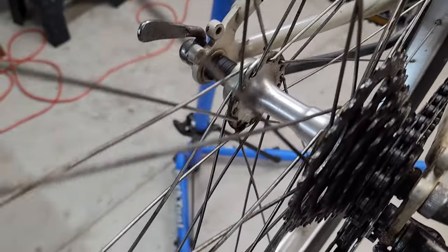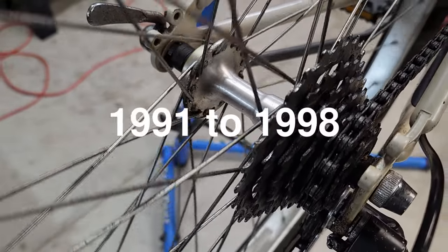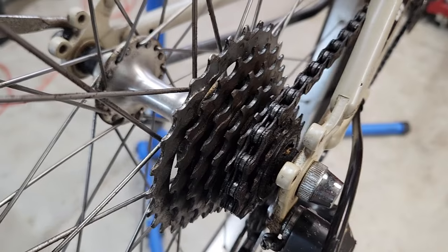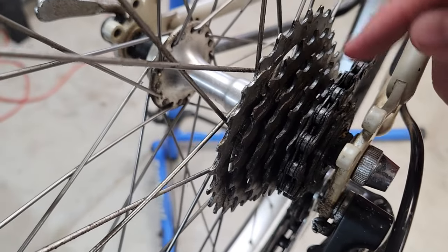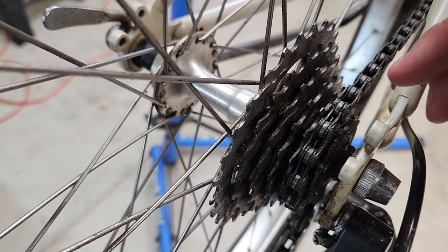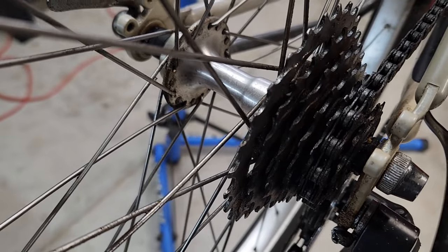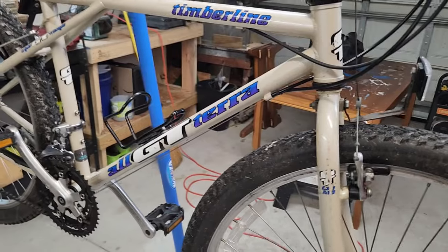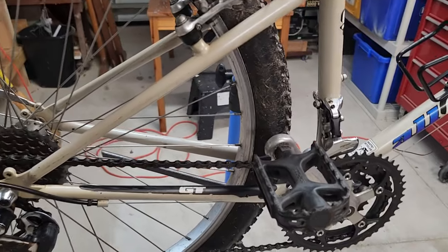I don't remember exactly what hub this is — it's some kind of Shimano hub. I think all the Timberlines from around 1991, whenever they started making them, all the way up through about 1999, I'm pretty sure all of them have seven speeds. At least all of the ones I've dealt with are seven speeds. I believe it's a seven-speed with a cassette. This particular one is pretty straight — it rides totally fine as is and stops quietly, shifting through all rear gears fine, which is all I need in Florida.